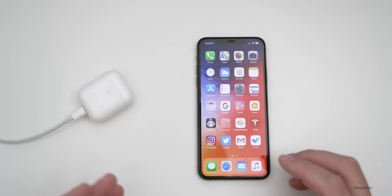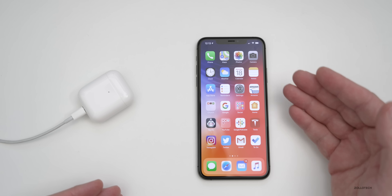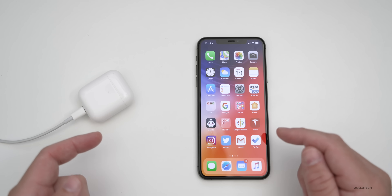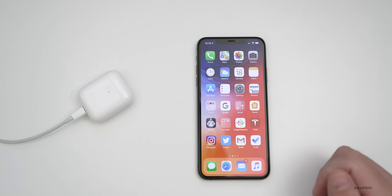I normally do this process later at night. Maybe by the time I go to bed, I'll plug the iPhone in, plug my AirPods in, set them next to each other, make sure they're connected, and then by the morning they're updated.